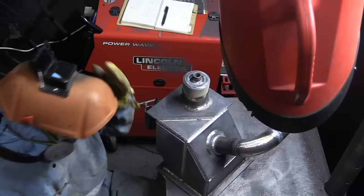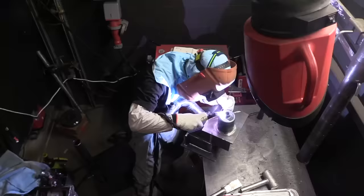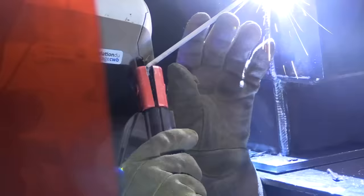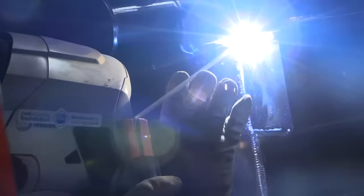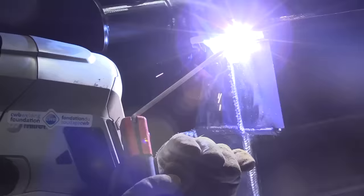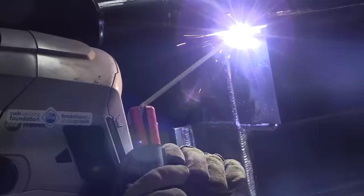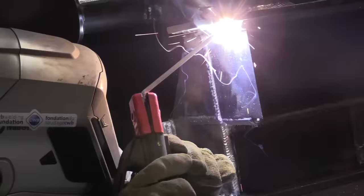A welder could choose to use short circuit MIG, pulse spray MIG, straight current TIG, or pulse TIG. What that does is compel the competitor to know the features of a machine inside and out — know how to get the most out of it, know what pulse background is, what peak pulse is, know polarities, know arc force — to know a machine inside and out.